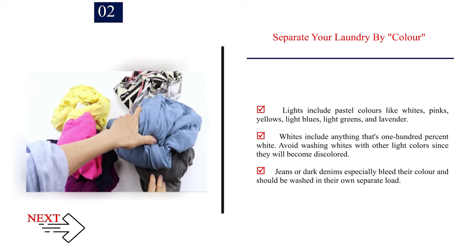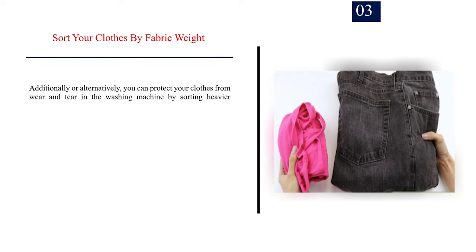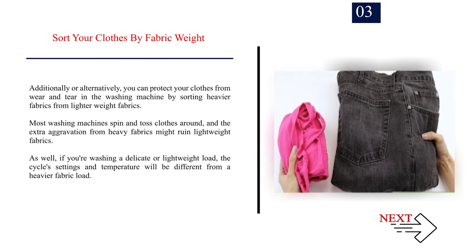Jeans or dark denims especially bleed their color and should be washed in their own separate load. Number 3: Sort your clothes by fabric weight. Additionally or alternatively, you can protect your clothes from wear and tear in the washing machine by sorting heavier fabrics from lighter weight fabrics. Most washing machines spin and toss clothes around, and the extra aggravation from heavy fabrics might ruin lightweight fabrics. If you're washing a delicate or lightweight load, the cycle settings and temperature will be different from a heavier fabric load.